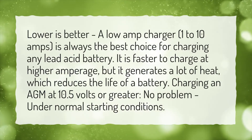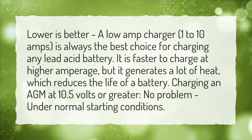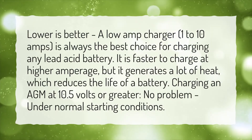It is faster to charge at higher amperage, but it generates a lot of heat, which reduces the life of a battery. Charging an AGM at 10.5 volts or greater, no problem, under normal starting conditions.